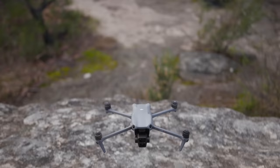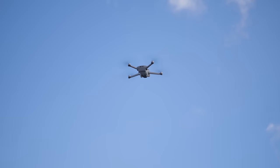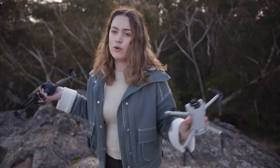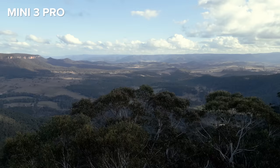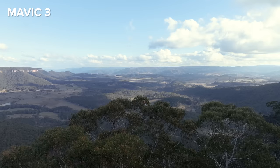Let's see how the Air 3 compares to the other drones. I also have the Mini 3 Pro and the Mavic 3, so we're going to fly all of them and get the exact same shot to compare side by side and see where the Air 3 sits — or flies, if you will. The Air 3 films in 4:2:0 10-bit and I think it sits right in the middle of the other two drones in terms of image quality.